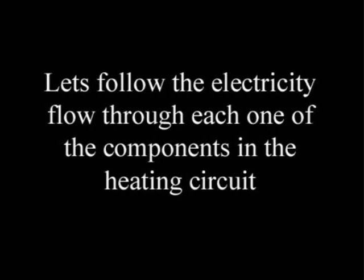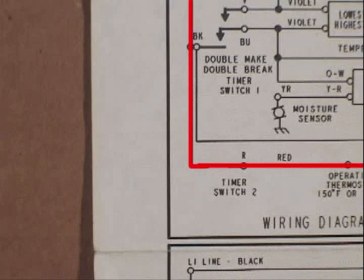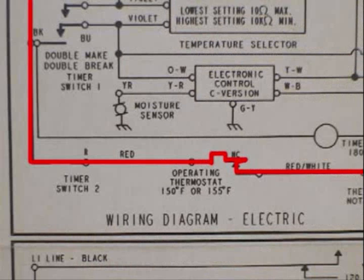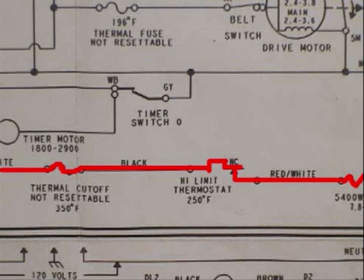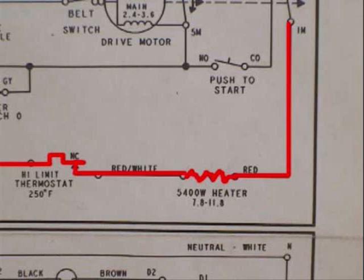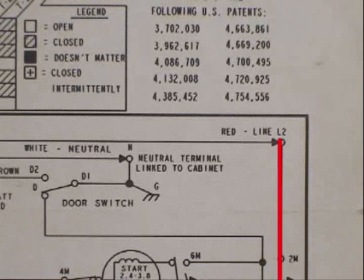Let's follow the electricity flow through each one of the components in the heating circuit. The flow of electricity starts at L1 on the terminal block. Then it flows through the timer switch number 2, the operating thermostat, the thermal cutoff, the high limit thermostat, the heating element, the motor switch, back to the terminal block to terminal L2, and then back to the wall outlet.